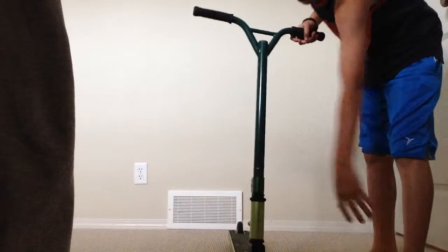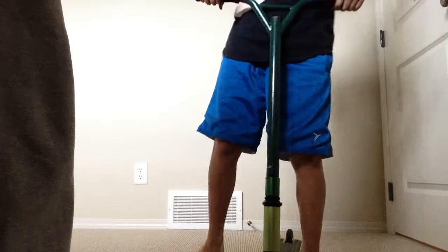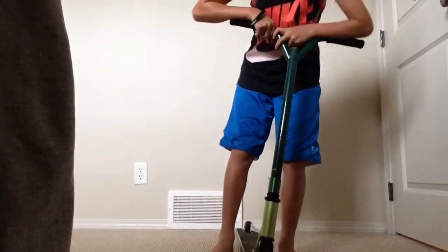Now we have batwing bars. I took my stickers off, as you can see. And then we have a triple clamp. By the way, this scooter is two shades of green.